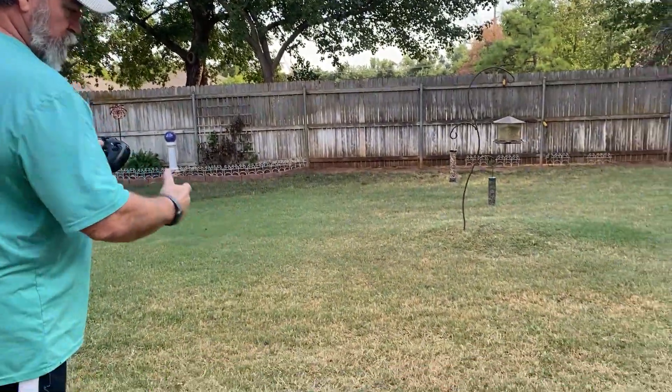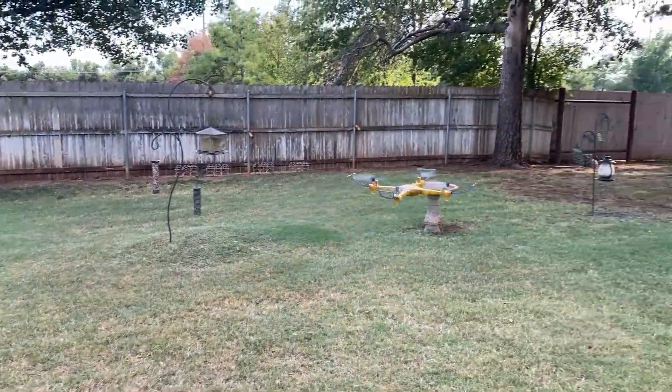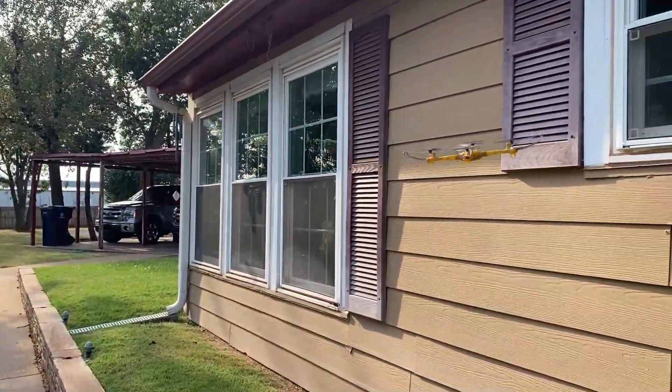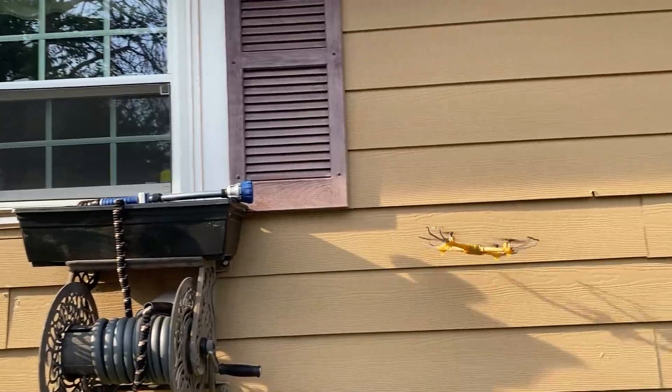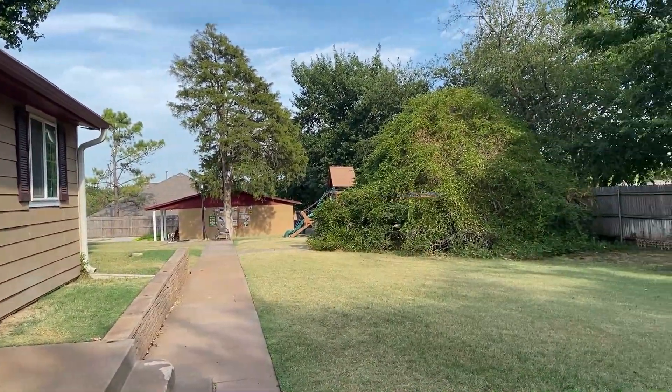Let's put it on the drone. Here we go, we're going to do an auto takeoff. It takes off automatically and goes up to a certain level. Look out! Pretty cool.